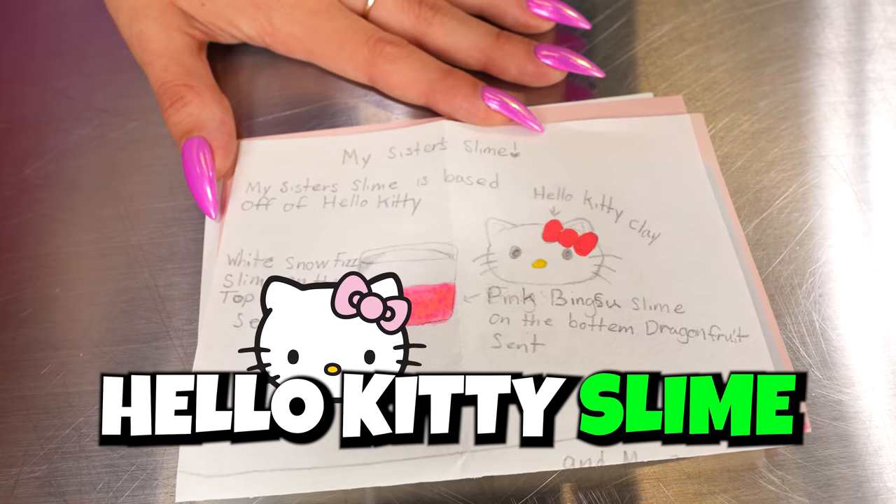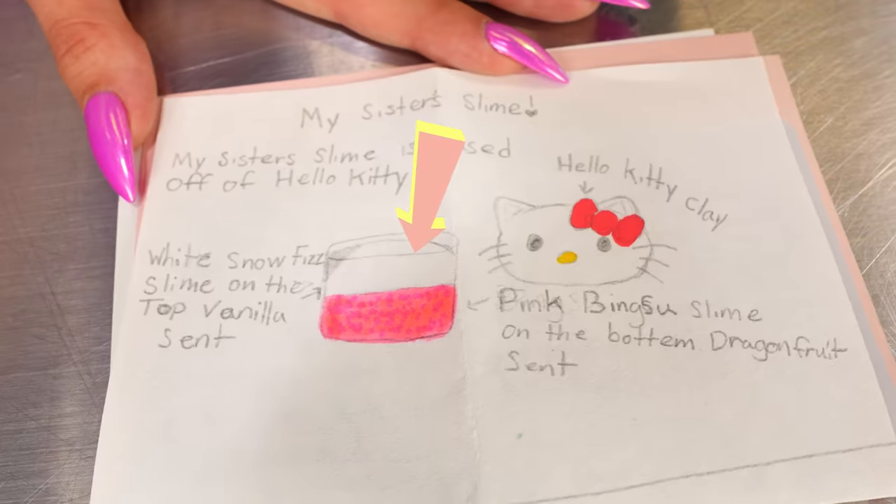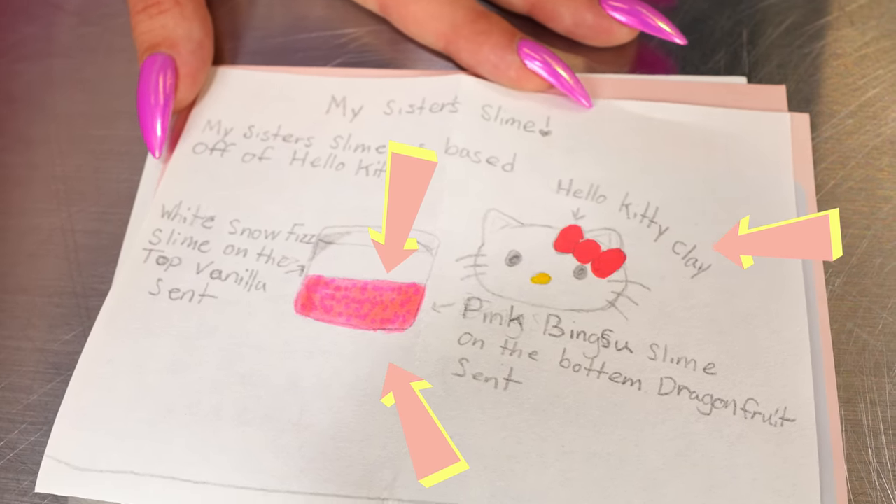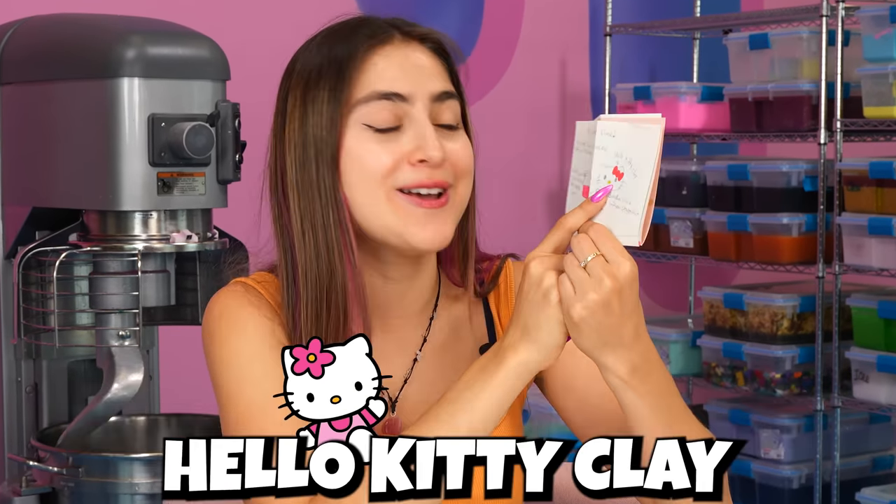For the first one, we're doing a Hello Kitty slime, and we've never made a Hello Kitty slime here at Peachy Babies, so today's the day. This is a two-part slime with snow fizz at the top and pink bingzu at the bottom, and it's also a clay kit, so we're gonna have to make a really cute Hello Kitty clay. So first, let's go get our slime bases.